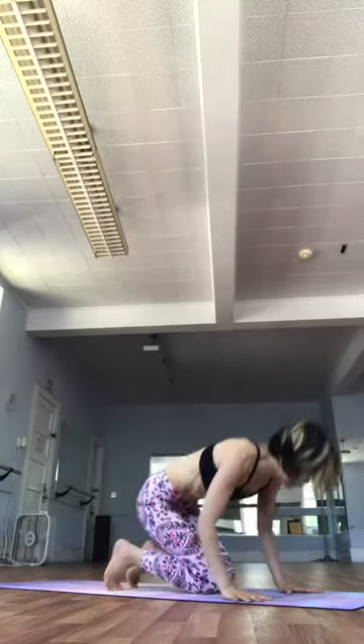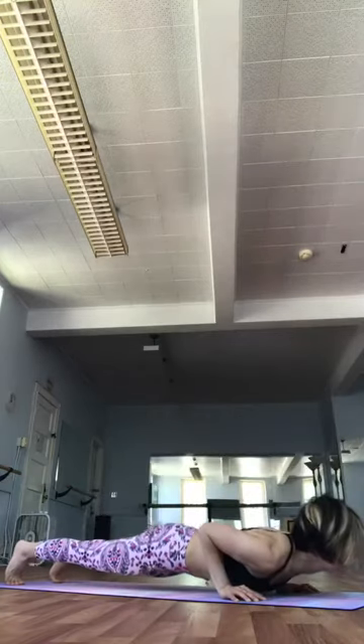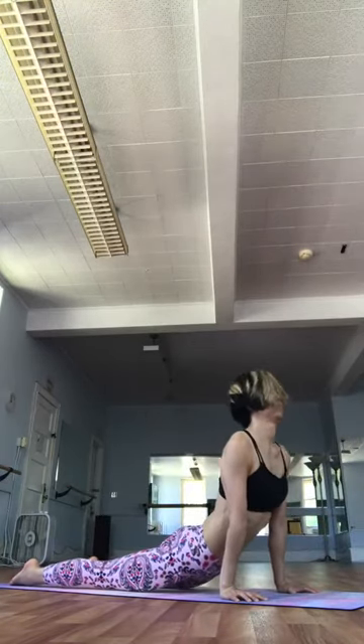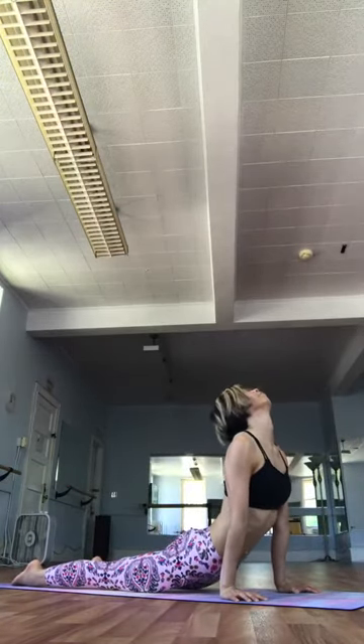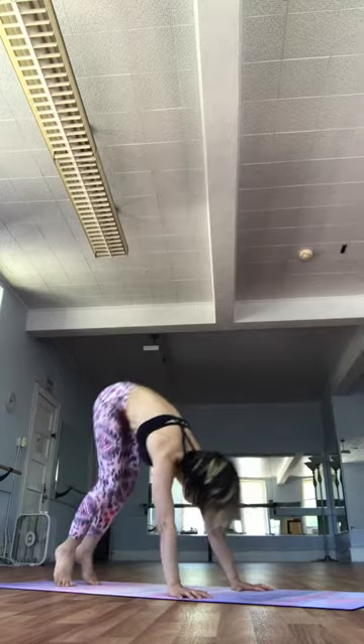Then hands forward. Let's step it back to plank. Eka Disha. Exhale. Chaturanga. Dwa Disha. Inhale. Upward facing. Drayo Disha. Exhale. Downward facing. Sapta. Inhale. Jump all the way forward and through. Straight legs, sit down.